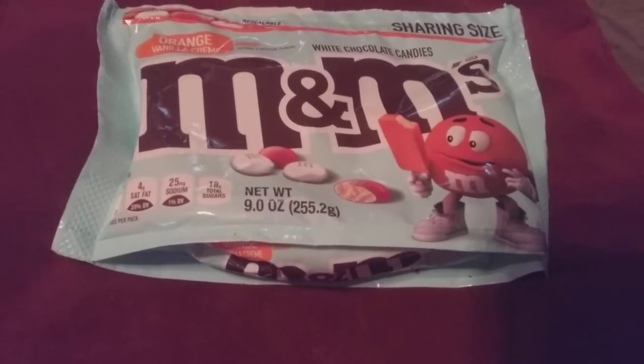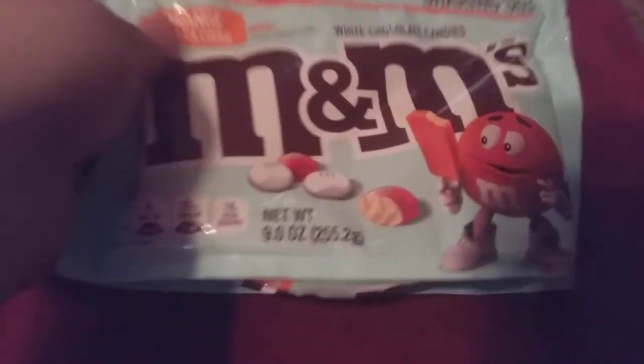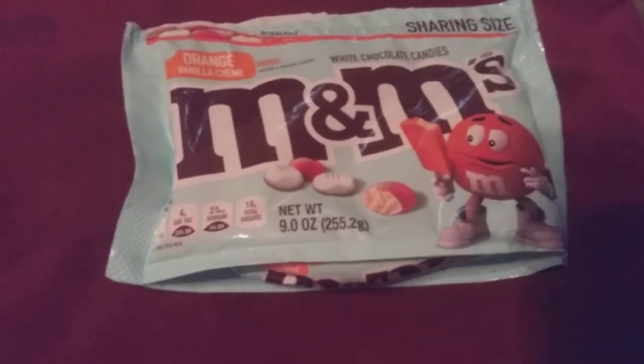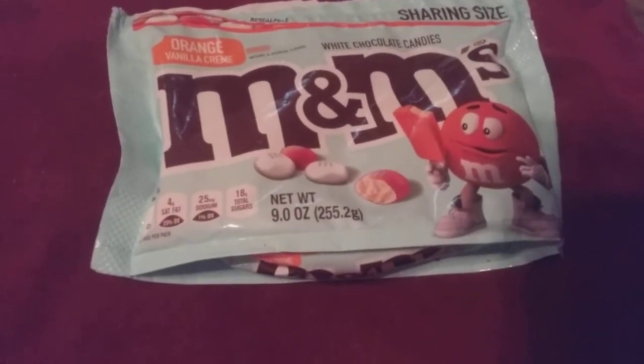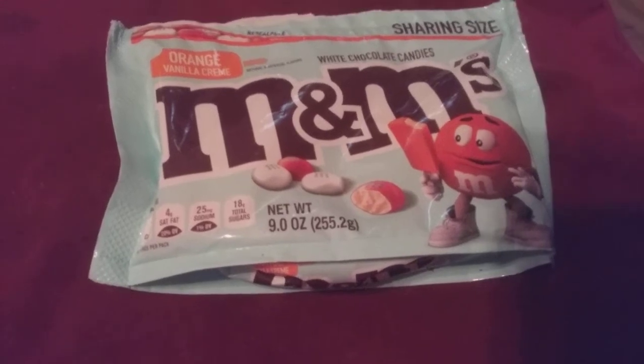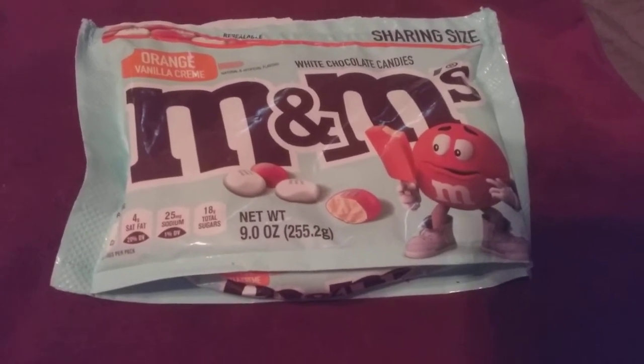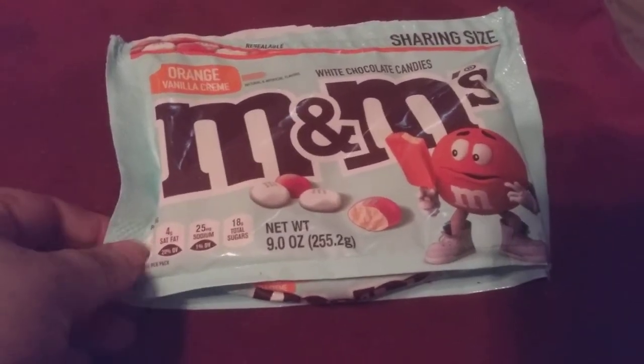Hi friends, family, and folks. This is Bridget Roll and this is a review for the new M&M's. They're orange vanilla cream. These are a white chocolate candy. They are really, really yummy. If you like white chocolate and you like a Dreamsicle ice cream bar, OMG, these are the best.